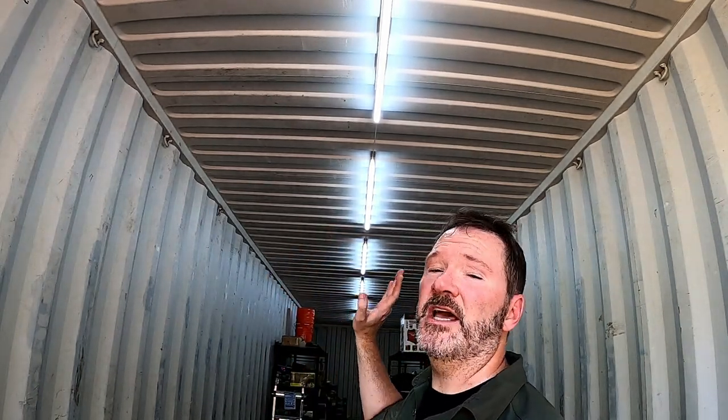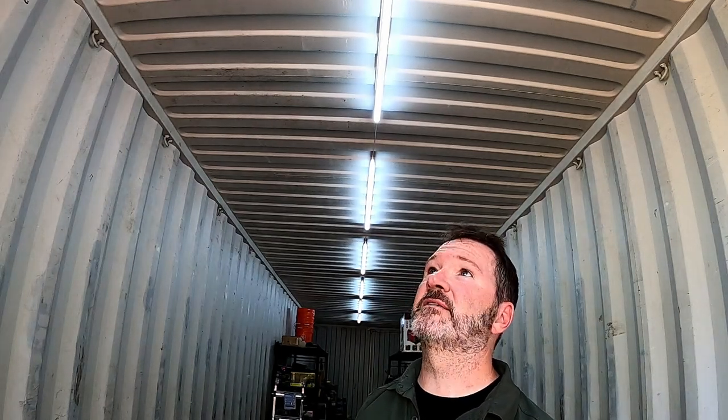All right guys, that's everything — no complications. Went up very quickly and very easily. Makes a world of difference in here, especially in the back. When you get away from these front doors it's normally very dark, but now the lights are awesome — love it. If you have any questions please reach out to me, more than happy to help you out. Less than $100 and we got good lighting. Thanks a lot.